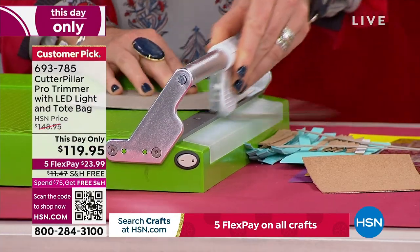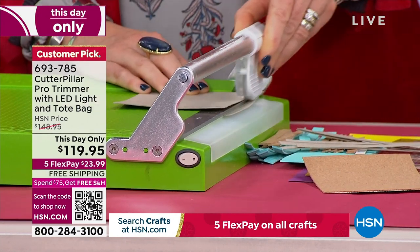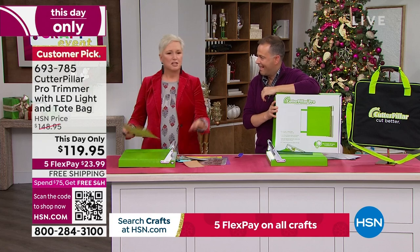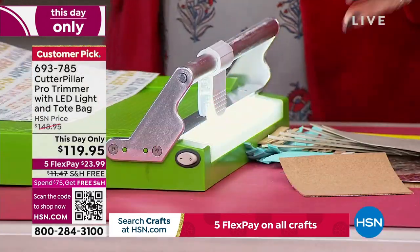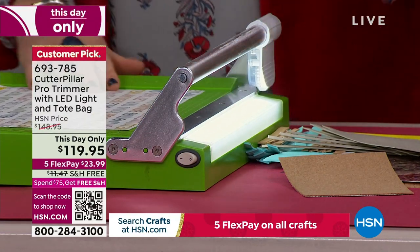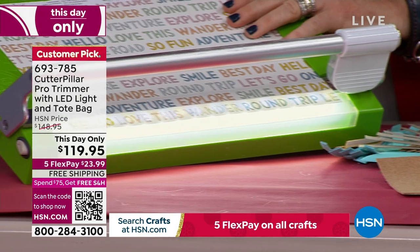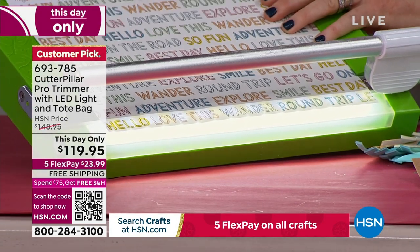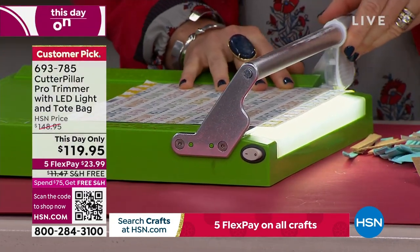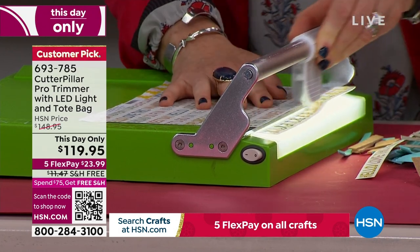I'm just cutting some chipboard now. I found every difficult piece of material that I could find to cut, and it's cutting it like a dream. To make life even easier, there's an LED light in here. So if you're doing something where you have to cut on a specific line, see how it's showing me exactly where it's going to cut? It shows you exactly where it's going to cut with the light, and it makes it that much easier.